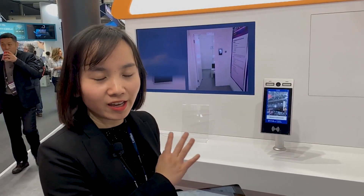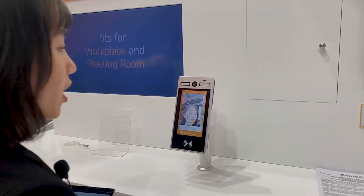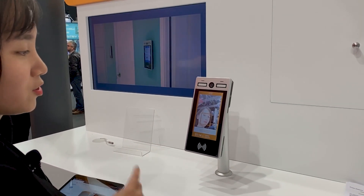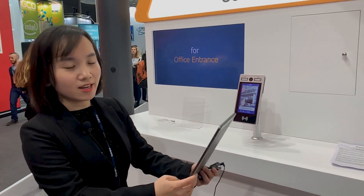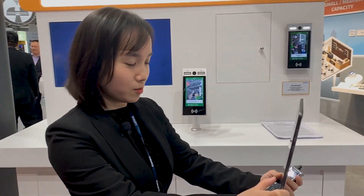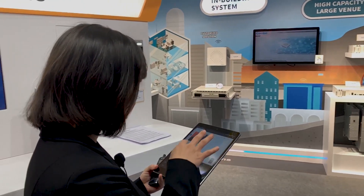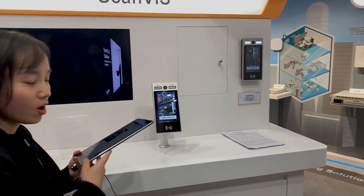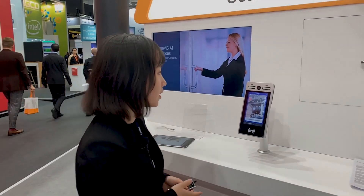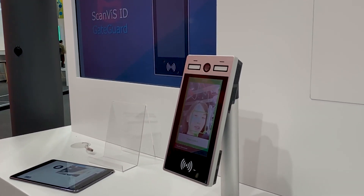Right now I'm not in any database of Gate Guard or Cane Guard, so I will be denied access. Sorry, you are not registered. So now I'm going to add myself — and this device can immediately recognize me. I'm already added and the device can recognize me immediately.